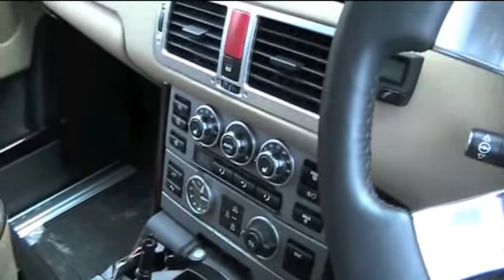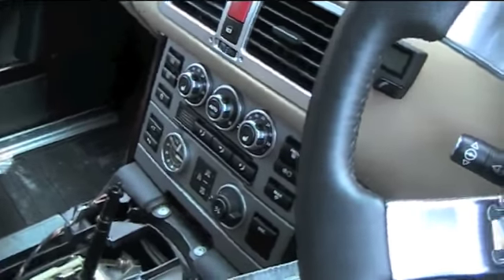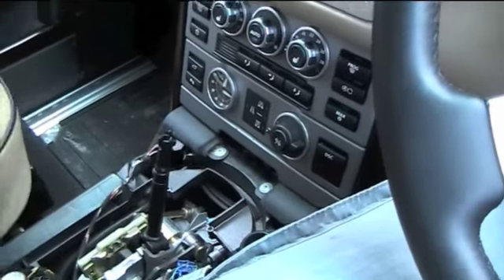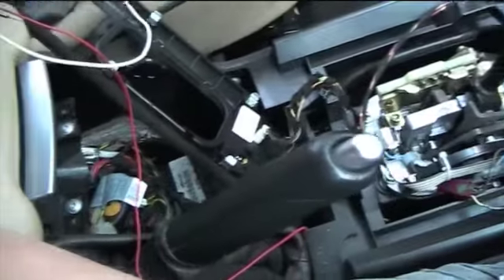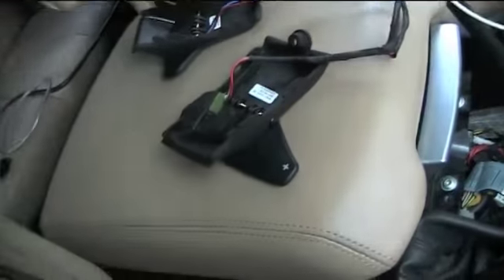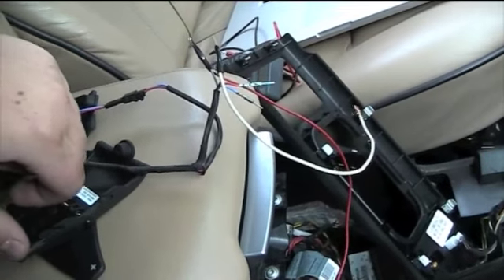Welcome to another video of the paddle shift project. My name is Matthew Stevenson and today I'm in my car trialling the paddle shift system. As you can see, the centre console is out and the airbag is off. This thing is connected to the slip ring. There are the paddle shifts — I've just tried them and they do work.